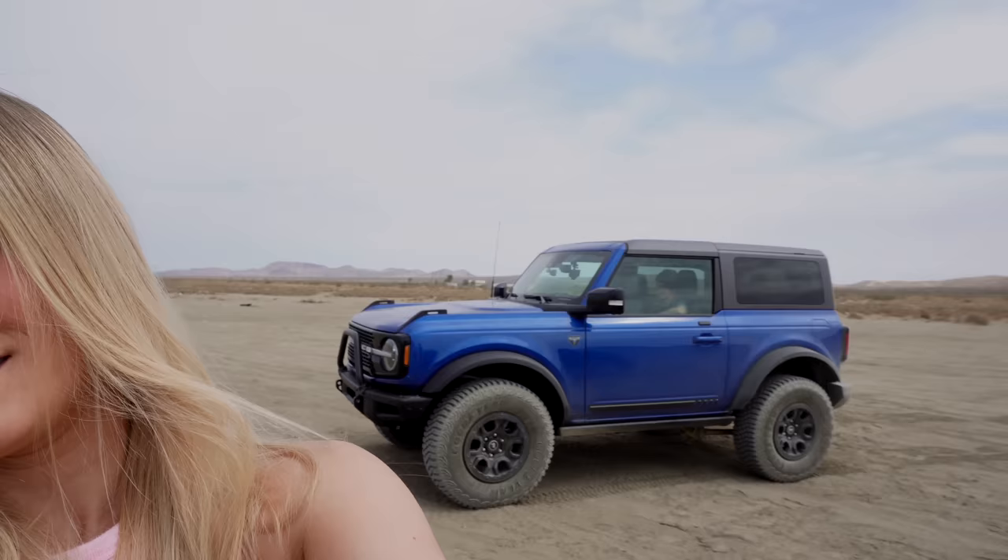Time to fly. Remember when I came out to the desert to do cool FPV drone shots of the Bronco and forgot the cable and the controller? Yeah, I remember. I'm still living it.